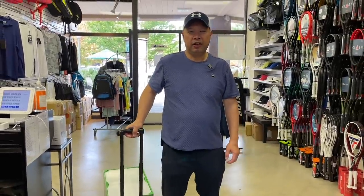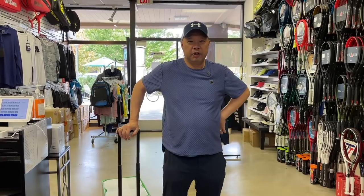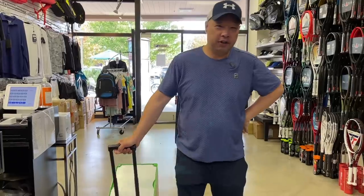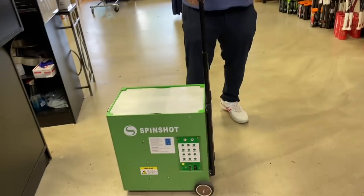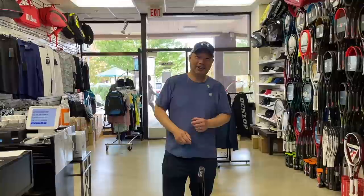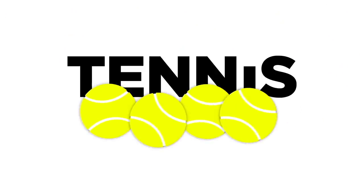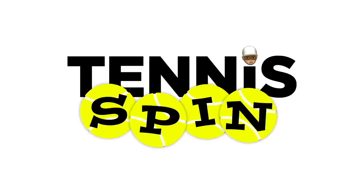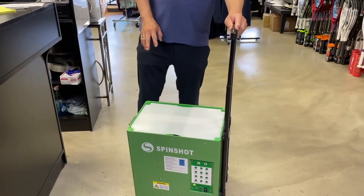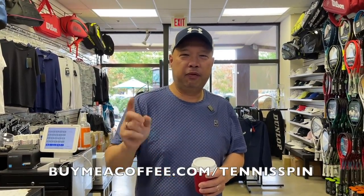Good morning guys, welcome to Tennis Spin where we put our spin on your tennis. I'm walking into work today — that was not my briefcase, it's called a Spin Shot. Stay tuned. So little buddy here before I start work this morning because it's so early — I'm going to hit the coffee. Support my coffee network at buymeacoffee.com/tennisspin, link is below.